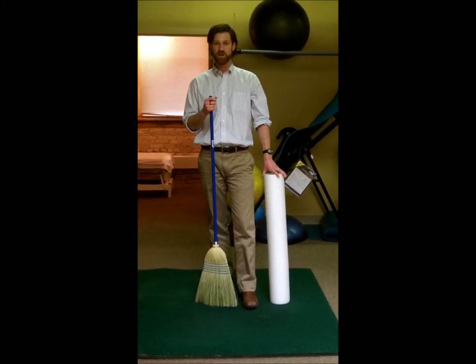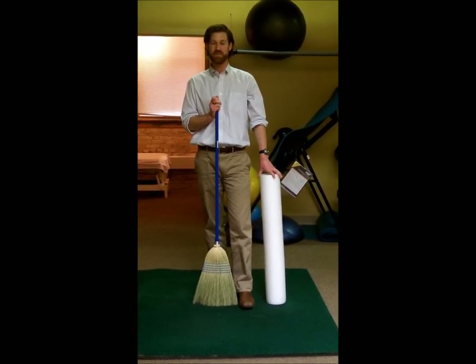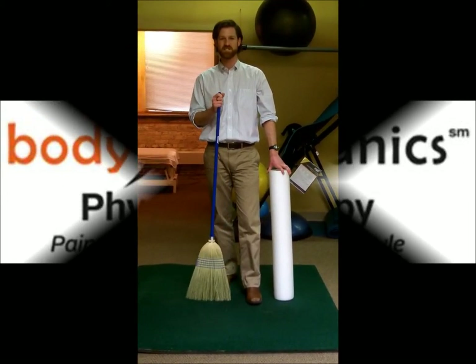You can check out our website for more information about that, and we will have more videos coming up that talk more about that manual hands-on treatment during these sessions. I'm Brent Bodie again here — great seeing you, and we'll see you next time.